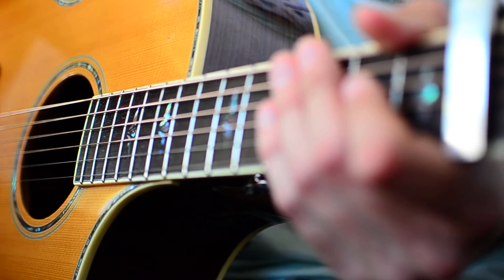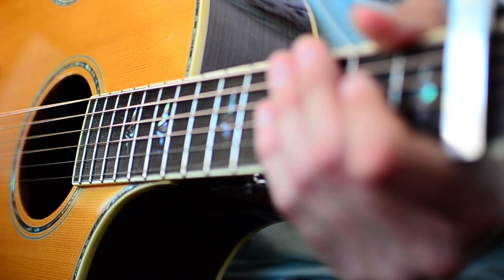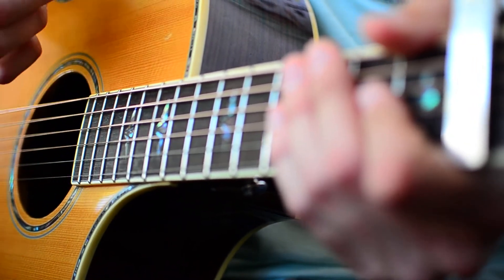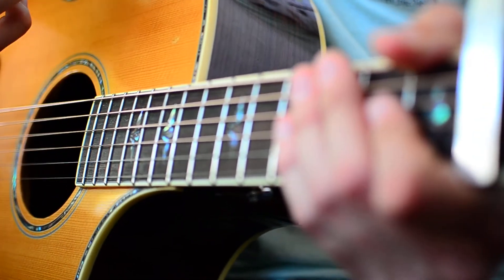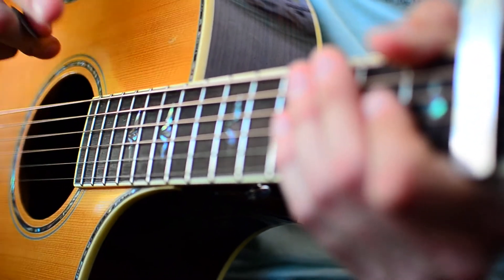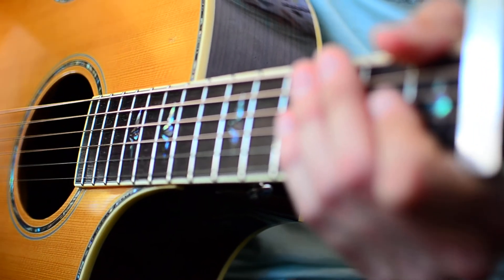If you want to play full on, full time acoustic guitar, if you're doing a cover of this, this strum pattern I'm about to show you is a good place to start. What I'm doing for this strum pattern is about like a down, down, up, down, up, and then up, down, down. We're going to do that twice per chord before we switch. So that's going to sound something along the lines of this.